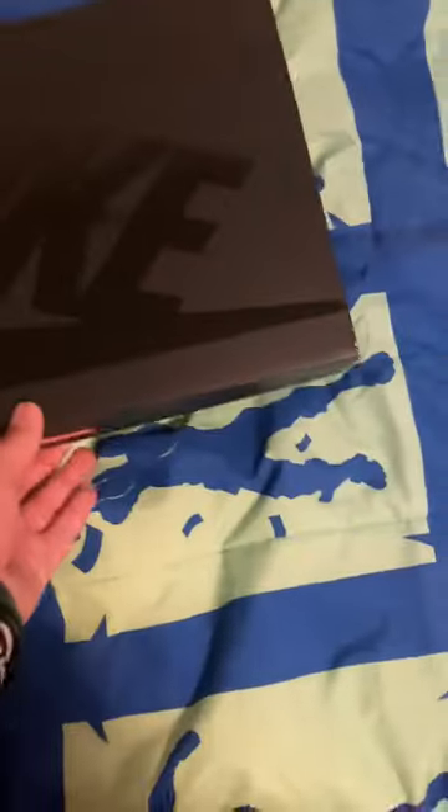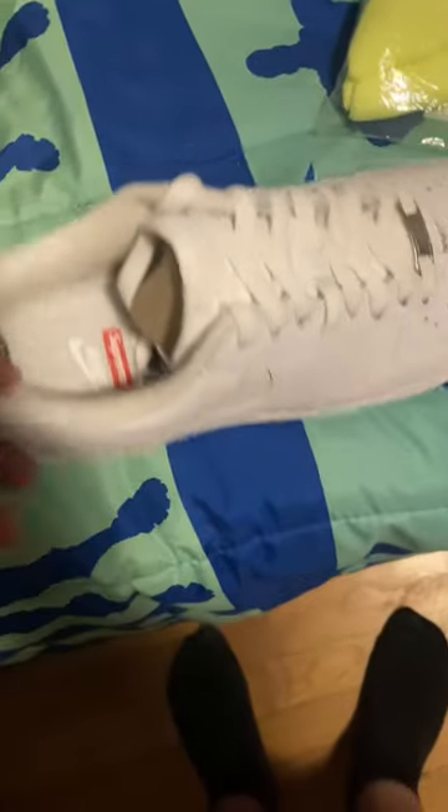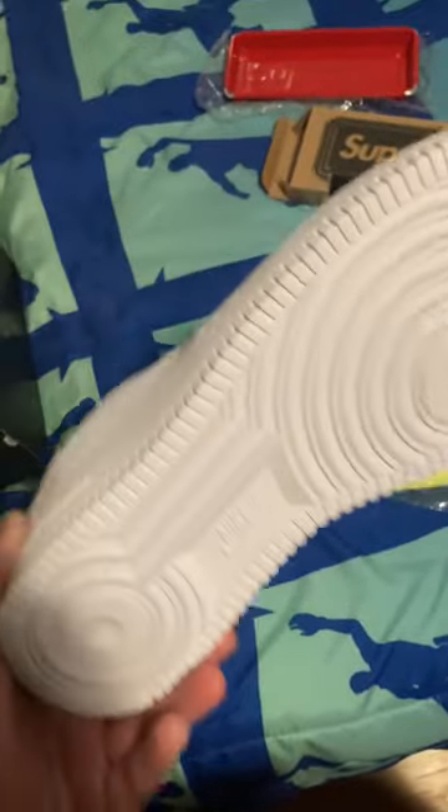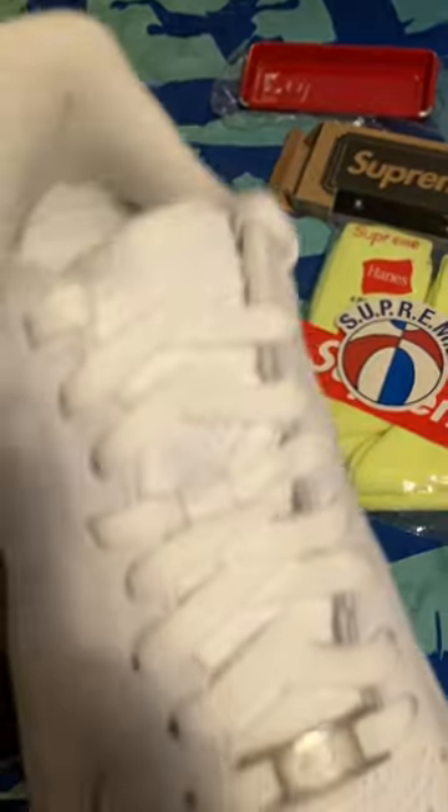The last is probably my favorite — Supreme Air Force Ones. They come automatic with light, I think. Just Supreme on the side, there's Nike Air, the Air Force. The Air Force is just Supreme.